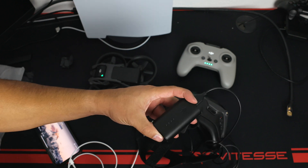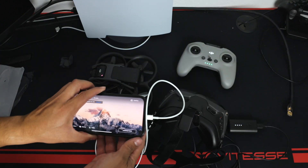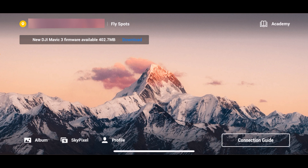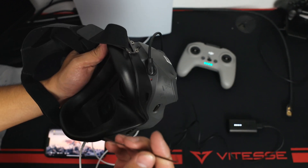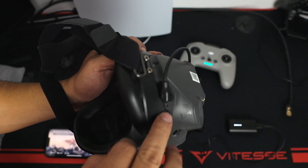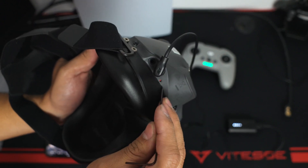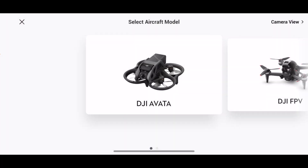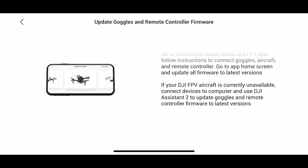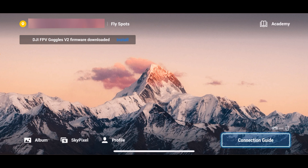Now to pair the goggles — this is the old version, and you'll also need the DJI Fly app. After you power the goggles on, use an Allen wrench or something small to press the small hole near the power button — press once, then hold until it beeps. Then in the app, go to Connect Guide. But first, if you have the old version, you'll need to update the goggles. Go ahead and install the latest update.